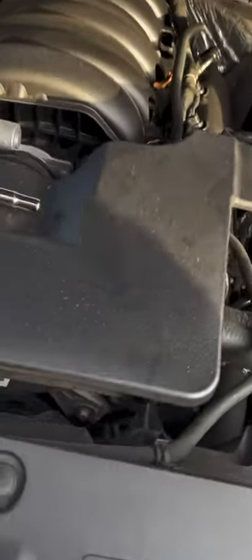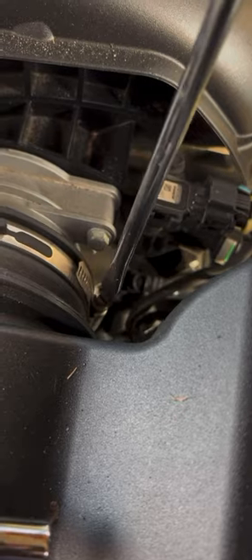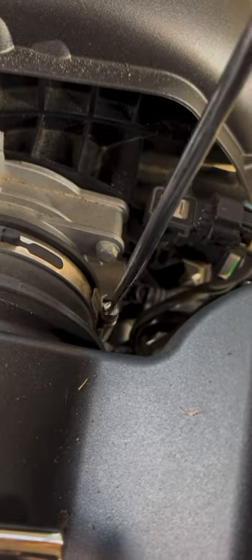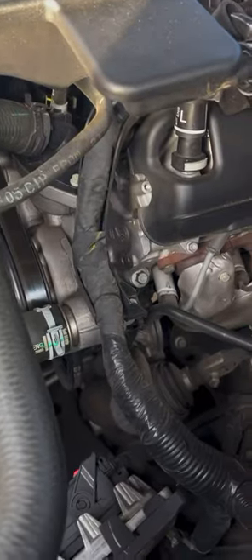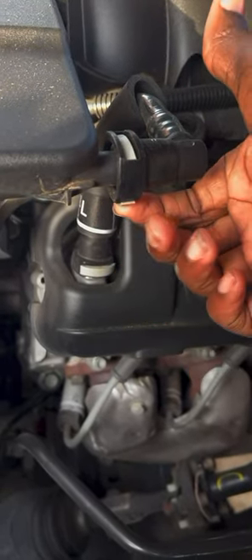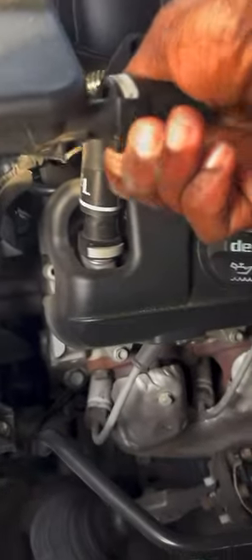Next, we want to come over here. There's a couple of different ways you could do it, but this is the way I'm doing it. Disconnect this, just unscrew this. Loosen it out to where it can be pulled off real easy. Over here, this right here needs to come off. Just press this up, press it forward, it should come off. It's on there pretty tight.